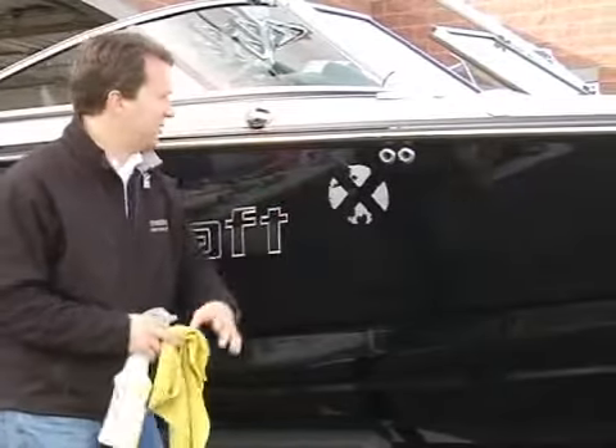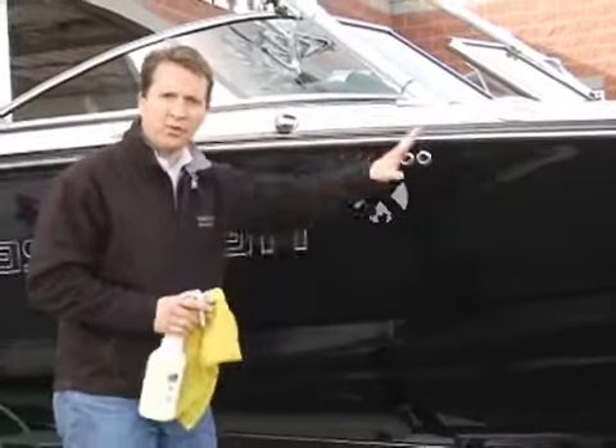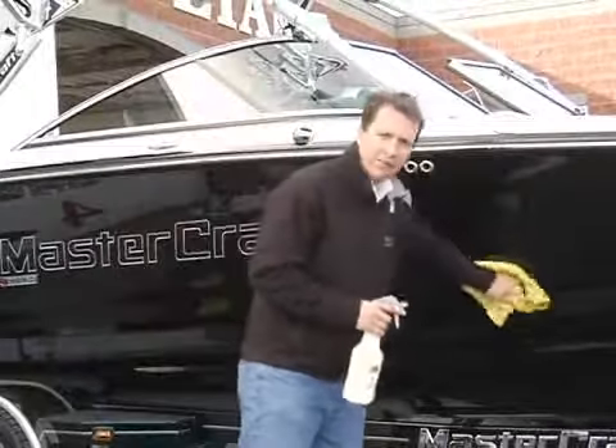You want to just do a couple of simple steps. As you pull it out of the water, pull off to an area where you're safe and towel dry the boat.